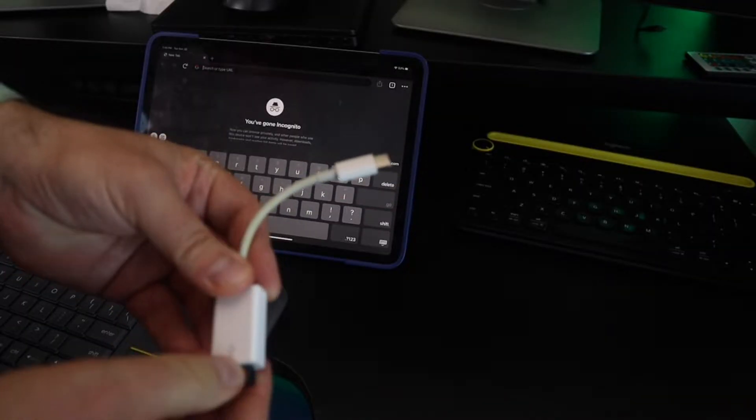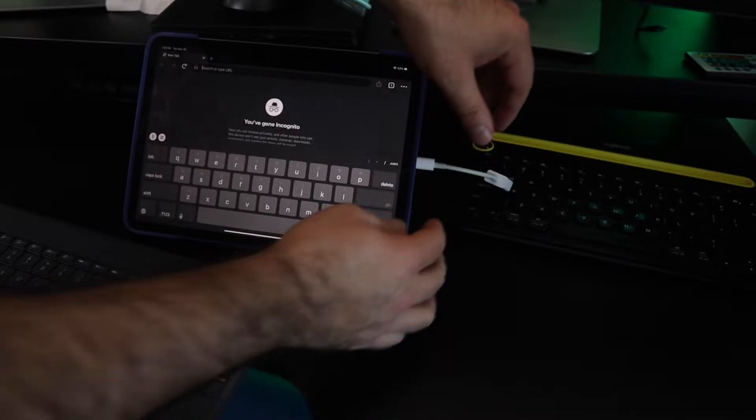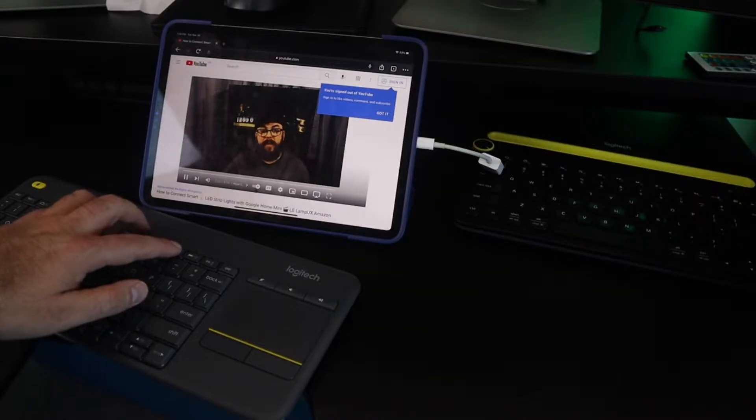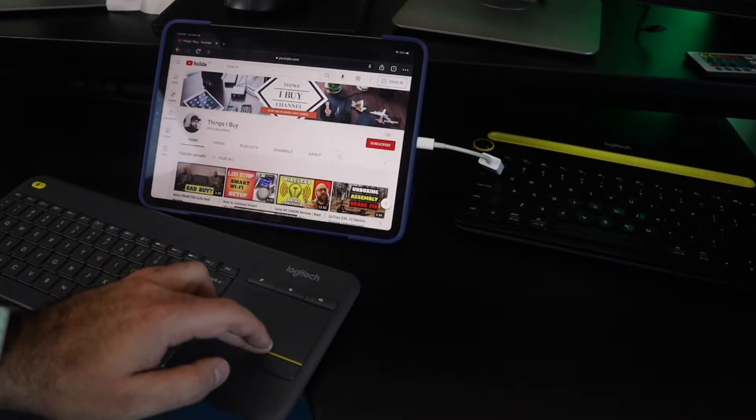Now using an adapter, you can actually connect this keyboard to things like your iPad or your cell phone. I did notice on the iPad the function features don't work compared to the K480 keyboard, which I'll toss my review up here for that. The function buttons seem to not work on my iPad, although things like pause, play, forward, rewind, and even the mouse trackpad seem to work just fine.